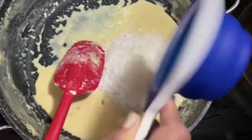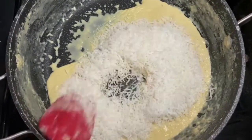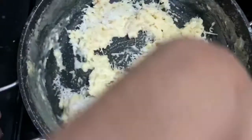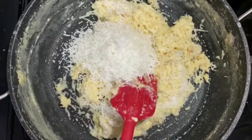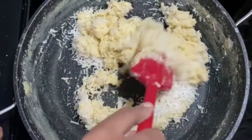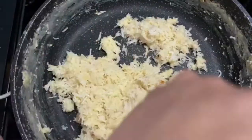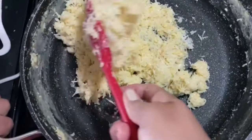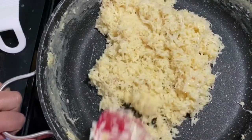In 1.5 cups condensed milk, you can see it has a little bit of sweetness. Now we will give our stove low heat. We will add our shredded coconut. It depends on how much the coconut is and how the texture is. Here I have 4 cups. You can mix it and see how the consistency is, and then you can make your laddoos easily.